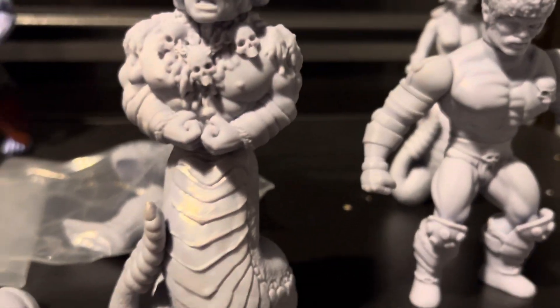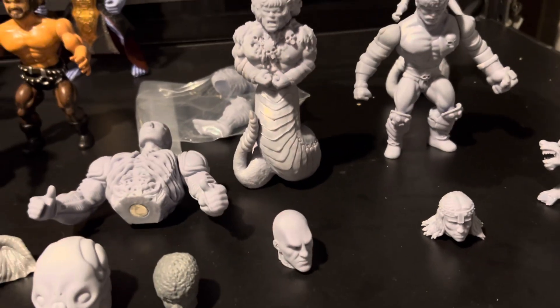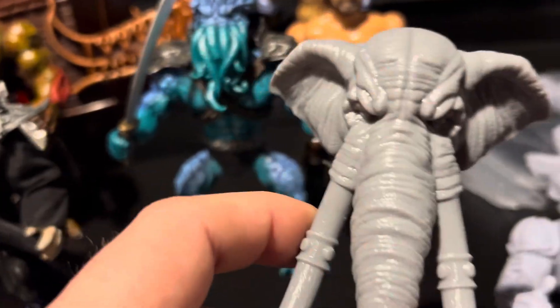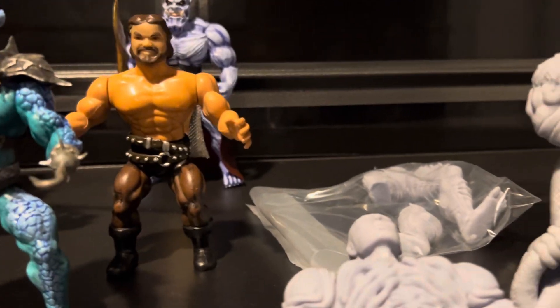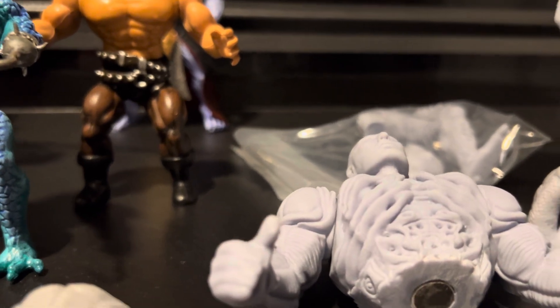I got this elephant head and it seemed pretty small, and the skeleton head seems pretty small too. I ended up getting this mammoth-scale one, but that may be just a little too big for the Zolo figures — might be able to make it work, but it could be a little much. If the size were right between the two, it'd be perfect. I also got a couple of ogre-scale heads with helmets and stuff — they look cool, but again they're just too big.